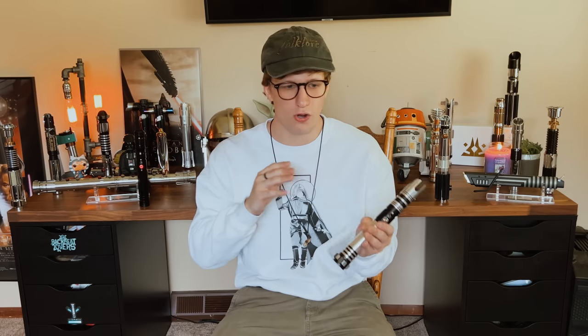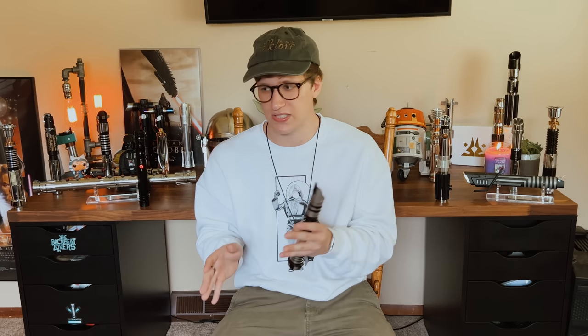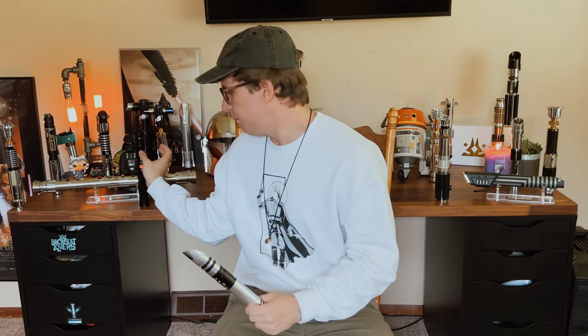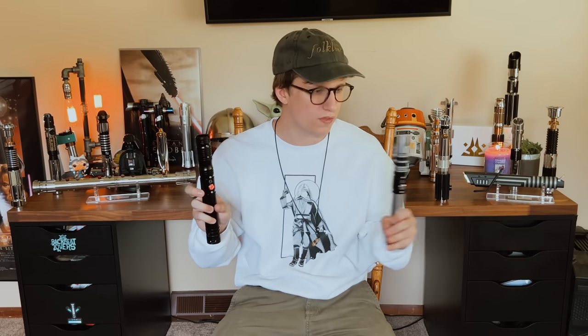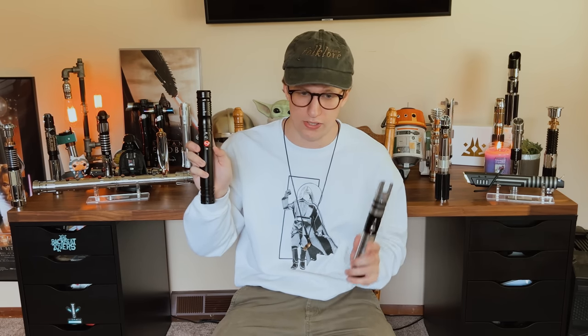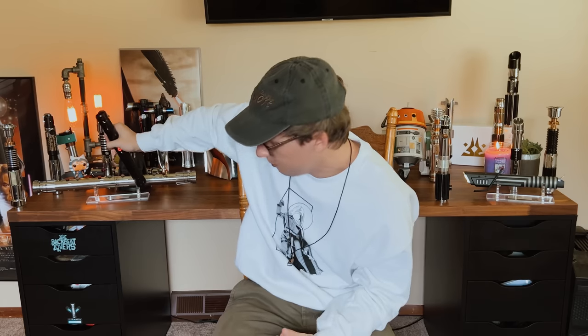I'm pretty much just going to be unboxing this Vega hilt, but the only difference when you buy these is the hilt — there's no difference in the unboxing, they come in the same thing every time. So everything in this video applies to this saber too and all of the other 2.0s. I do think that the Scavenger is much louder than the Vega, but they're both phenomenal.